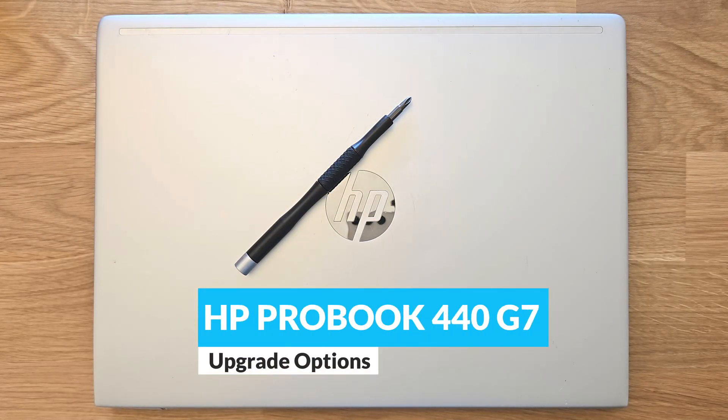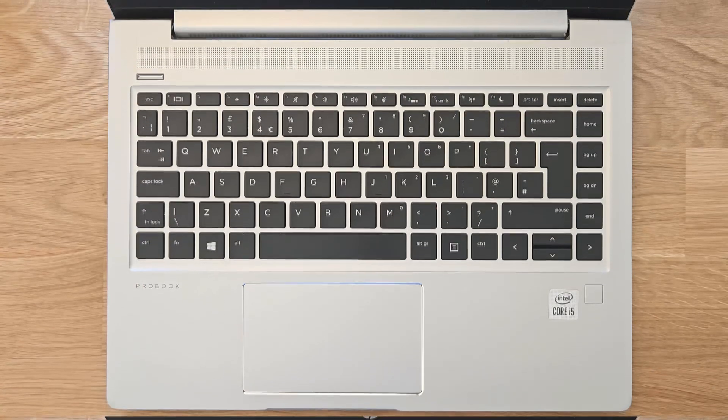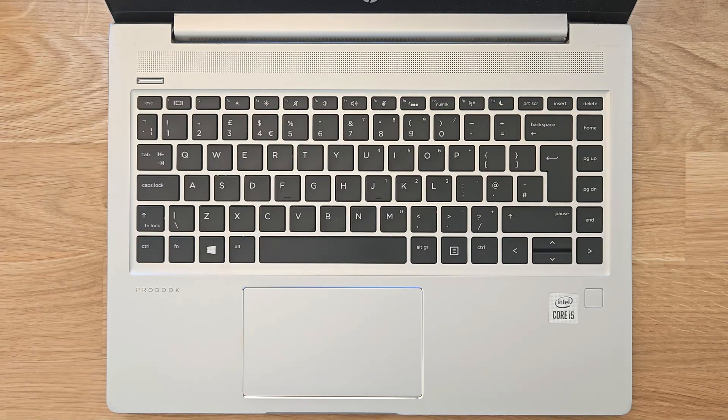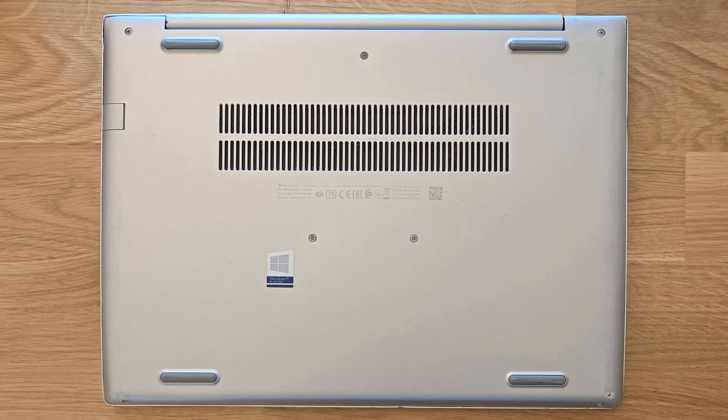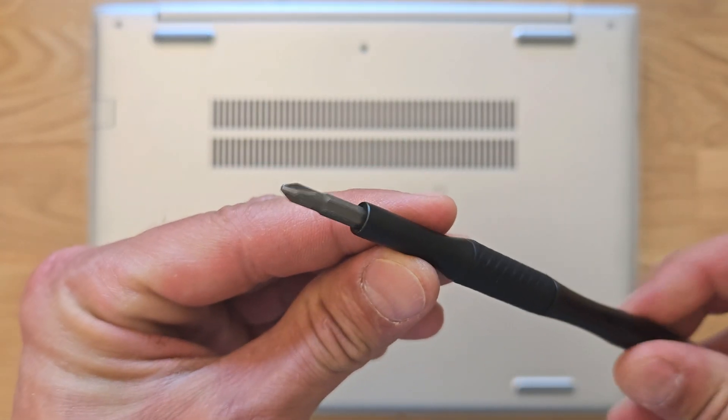Hello guys and welcome back to my channel. Today we're going to find out how you can upgrade your HP ProBook 440 G7 RAM and solid state drive. You're also going to see what's going on inside this laptop and how you can open it up. First things first, you need a little Phillips screwdriver like I have here.